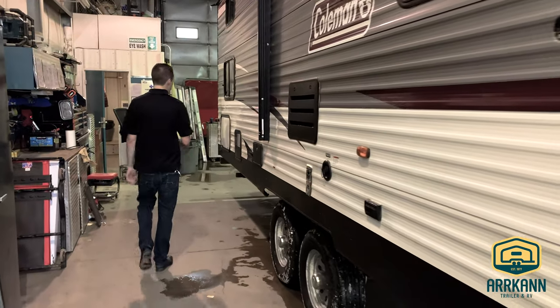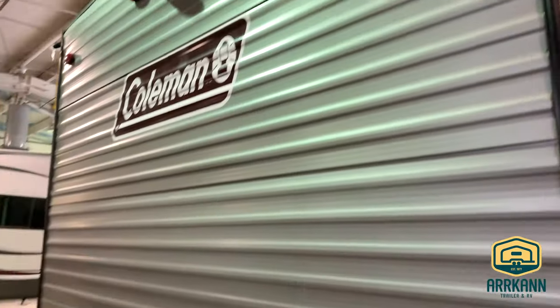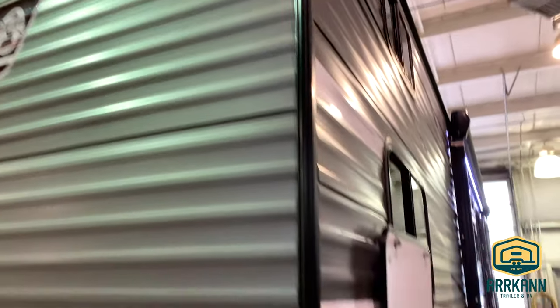There's a little more storage at the back that goes underneath one of your bunks. And all Colemans are also equipped with backup camera prep as well. Let's head inside and check it out.